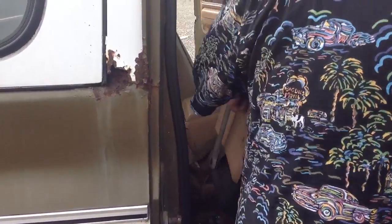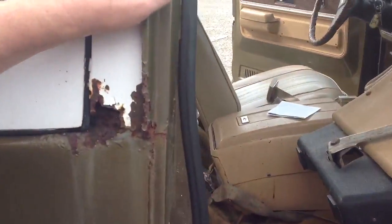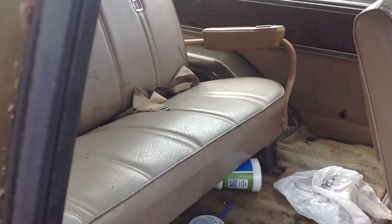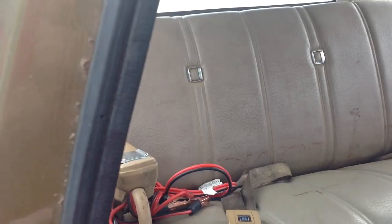Seats are all original — still in good covering. I'm going to pan through so you can see. Seats work good. Back seat looks excellent. And the great thing about it — no headliner to worry about. Looks good, it's a beautiful truck.